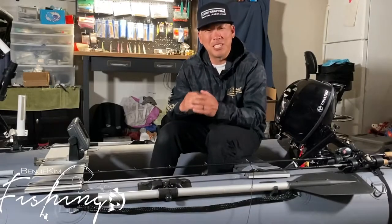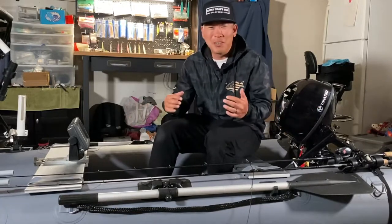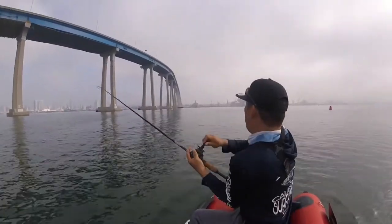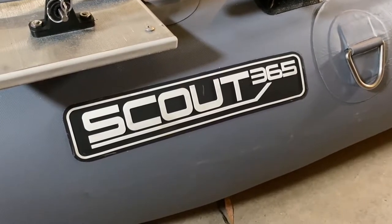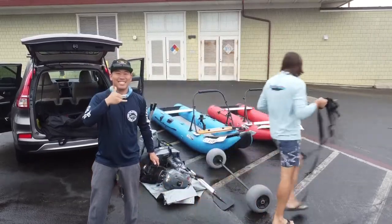Welcome back to the channel, my name is Benji. Today I want to share something very special — I got a boat! Scout was very generous and gave me one of their boats. It's the Scout 365, the 12-foot edition. They also have the Scout 430 which is 14 feet, but I think this 12-foot is gonna suit me just fine.